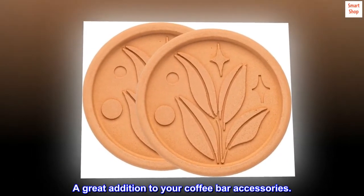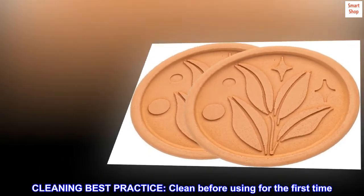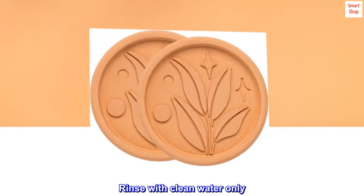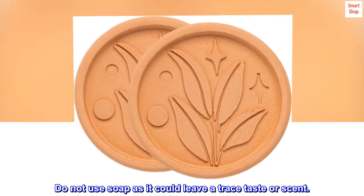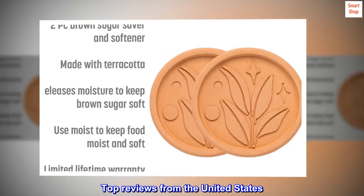A great addition to your coffee bar accessories. Cleaning best practice: clean before using for the first time — rinse with clean water only. Do not use soap, as it could leave a trace taste or scent.